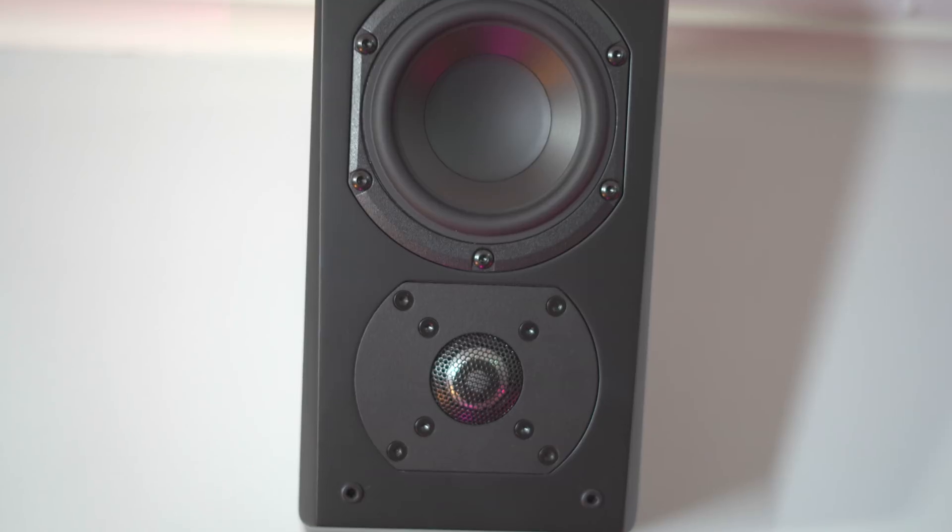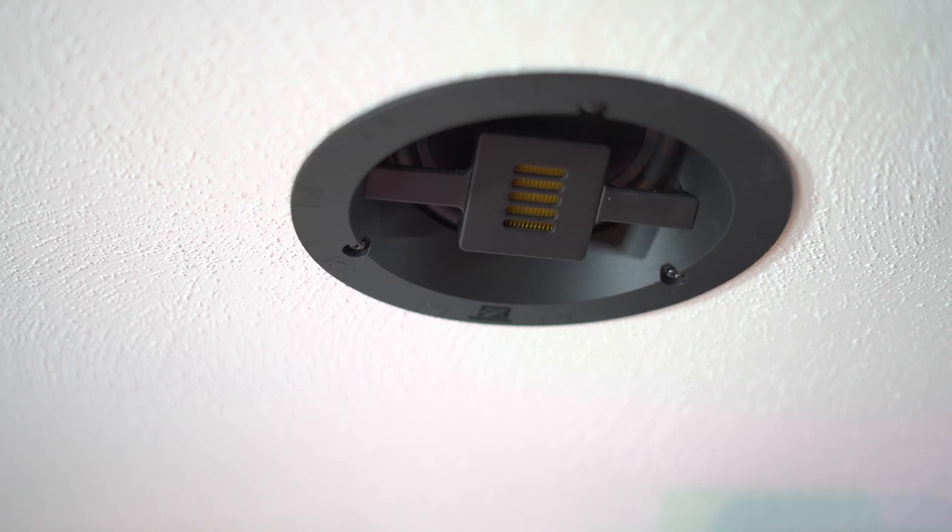Let's dive into some details about these speakers for the comparison. First up is the Pioneer Elite Andrew Jones design upfiring speakers — I bought these towers in 2016 and they were my first introduction to Dolby Atmos. These are some great speakers even if we don't consider the Dolby Atmos portion. Next up is the SVS Prime Elevations, which I have in for review. Then lastly is the Martin Logan Electro Motion IC in-ceiling speakers, which I installed in early 2018.